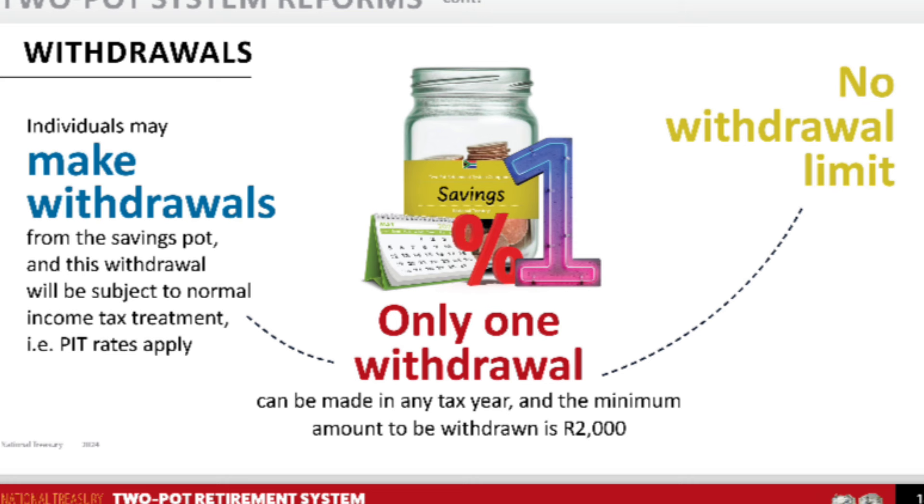You can withdraw money from your savings component at any time, but there are rules: you can only make one withdrawal per tax year; the minimum withdrawal amount is R2,000; there is no maximum limit on how much you can withdraw; withdrawals will be taxed at your normal tax rate; and if you don't withdraw, the money stays in the account and grows without being taxed until you withdraw it.